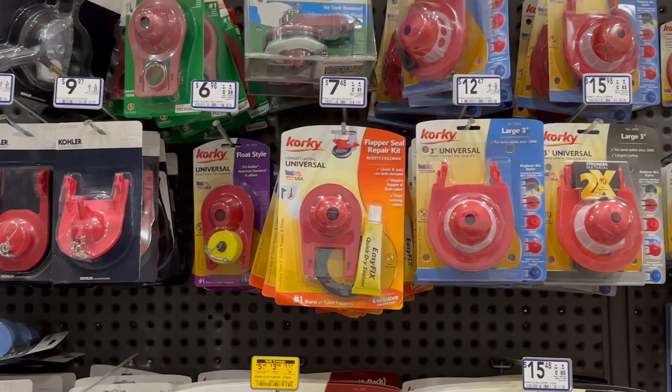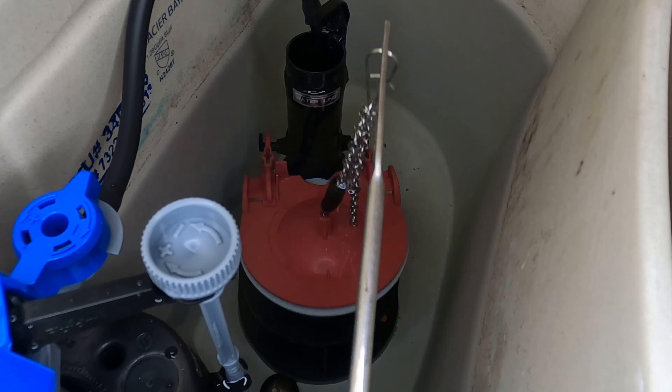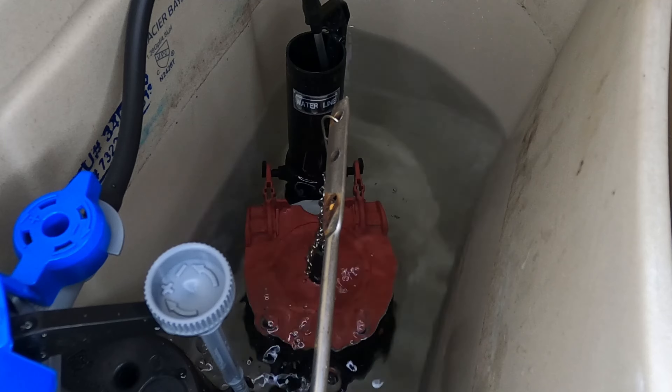There are a few things to know about toilet flappers. There are two-inch and three-inch and also adjustable flappers. Some flappers actually have an adjustment on the bottom side of them that will delay how fast or slow that flapper closes on the flush valve assembly.